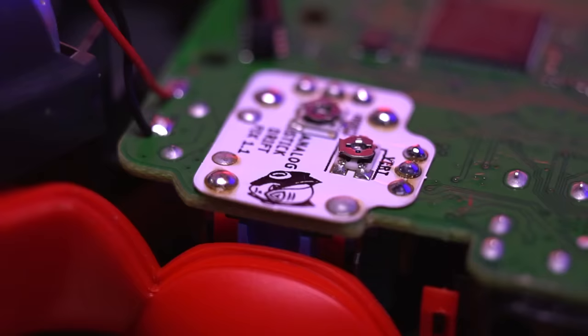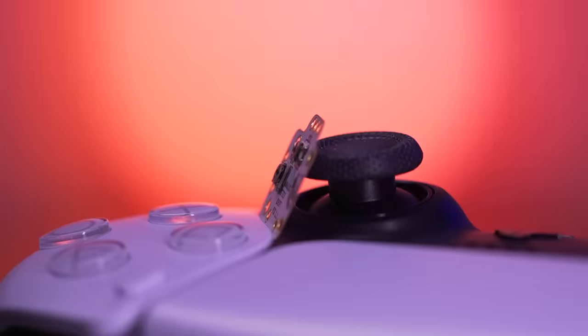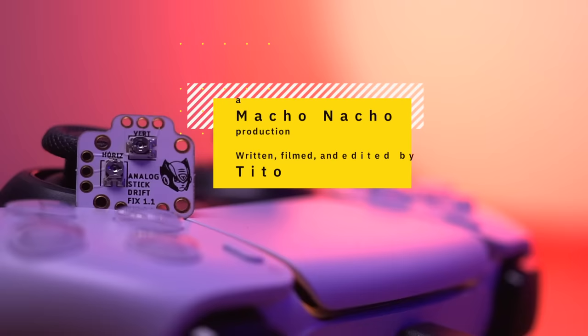So there you have it — a permanent fix for joystick drift for most current and previous generation consoles. I'm curious what you all think of this mod and which controller you have that would most benefit from a kit like this — leave a comment below. I hope you enjoyed this video. If you did, please give it a like and consider subscribing. You can find me on Facebook and Instagram at Macho Nacho Productions. I release content every Thursday, so be sure to turn on notifications. See you next time.